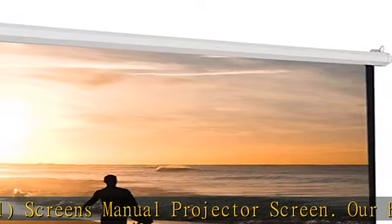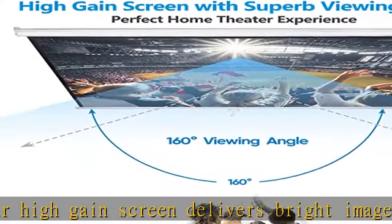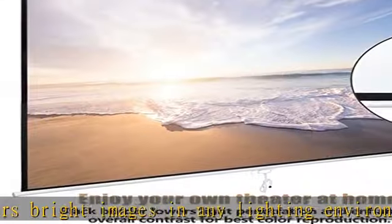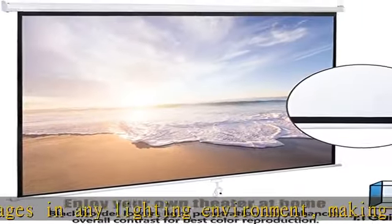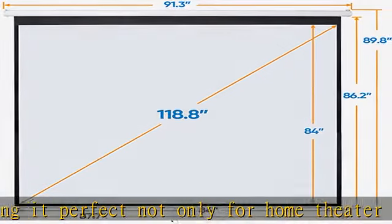This projection screen features a 1.1 high-gain that provides brighter images, and its auto-locking system maintains your desired screen height adjustment. This manual projector's 160-degree viewing angle displays clear images for audience members throughout the room.